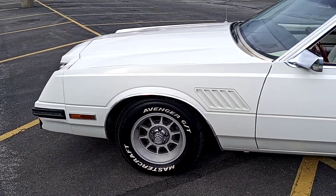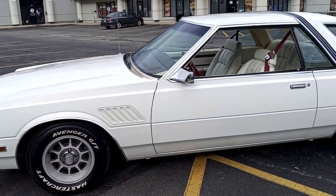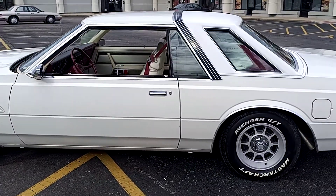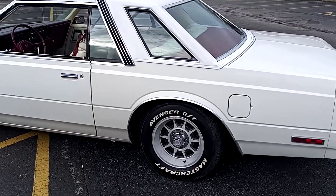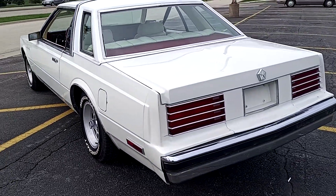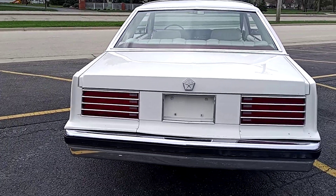This is a 1982 Dodge Mirada. This is a quick video tour of the car. These were produced 1980 to 83. This one is an 82, so close to the end.